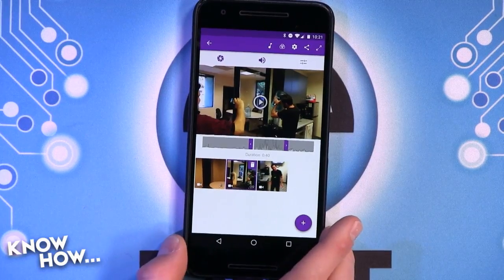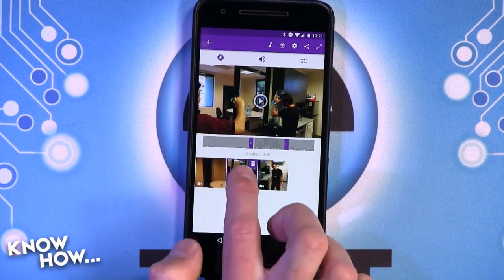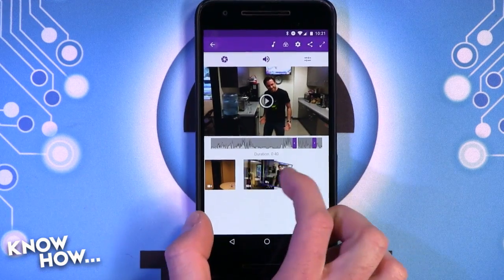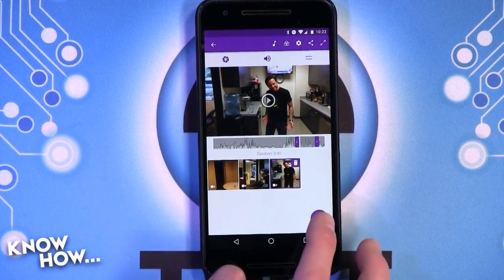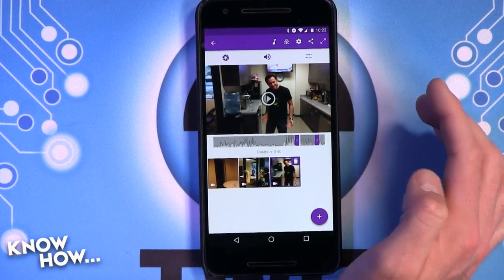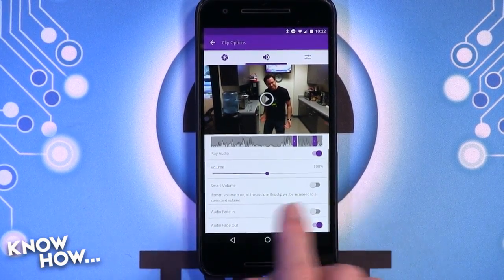If you go back to the top shot, you can also see the audio levels there on the clip. You can quickly move it around by holding down, pretty much like the other apps. You can change the different transitions, and you can throw in audio, do audio fade in, fade out.